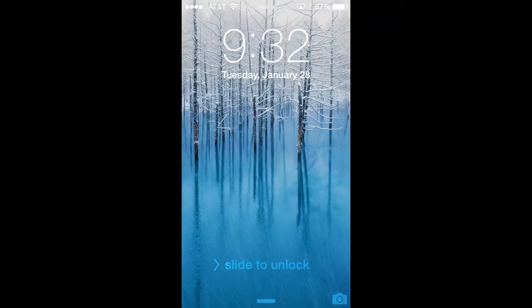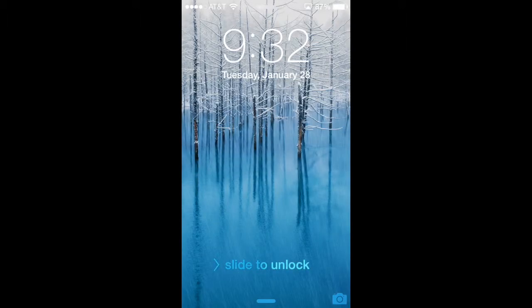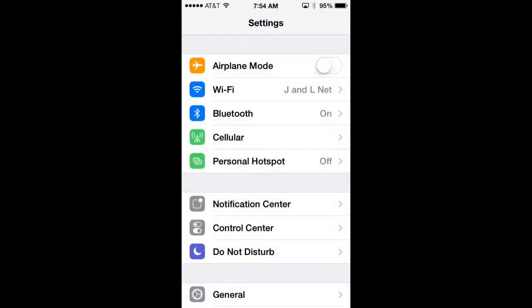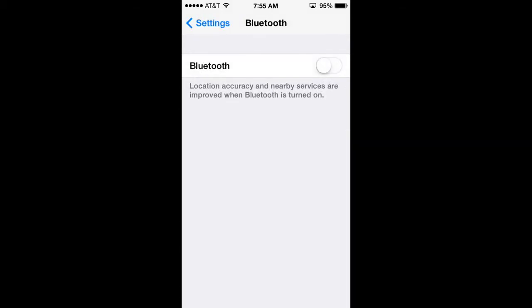If you're not using Bluetooth, it's a good idea to turn it off. The easiest way is to swipe up from the bottom of your phone to open Control Center, find the Bluetooth icon in the middle, and select it to turn it off. You can also go to Settings, find Bluetooth, and slide the button to off. This second way is a little less efficient than Control Center but accomplishes the same task and saves battery life.